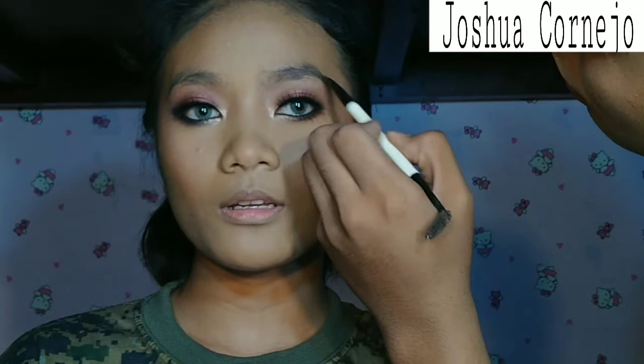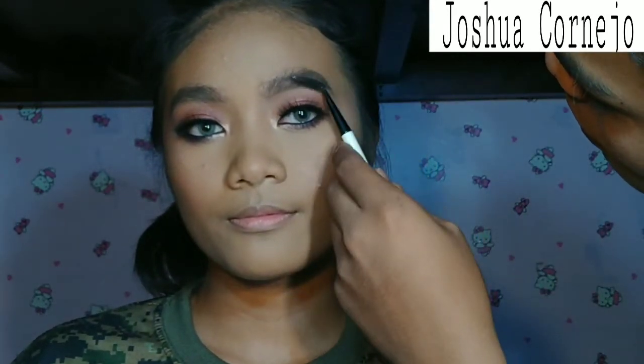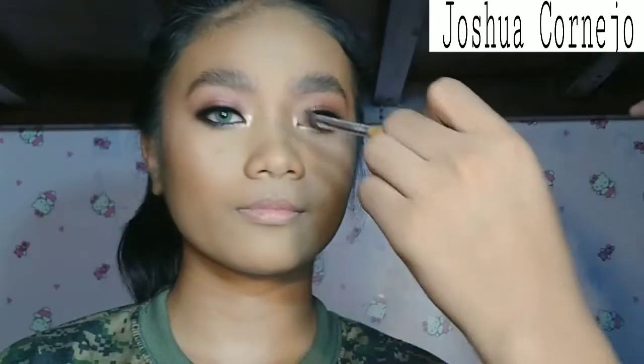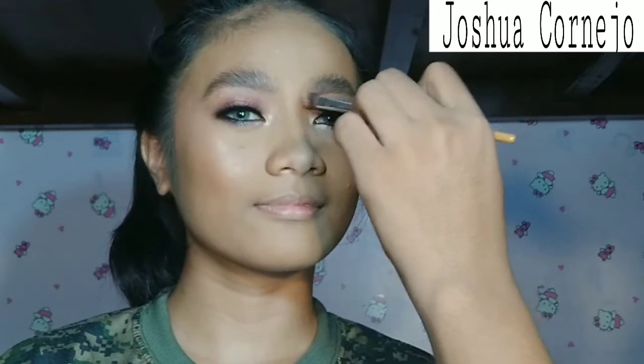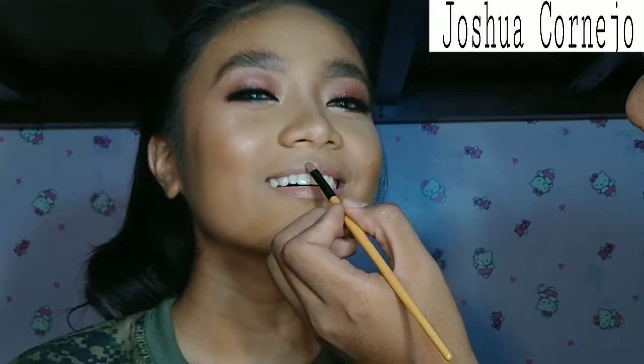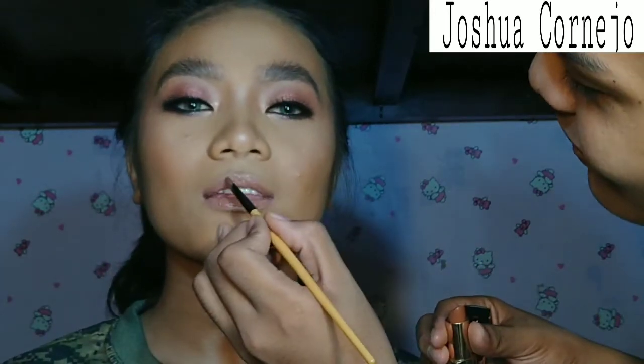For the brows, I'm just going to feather them out using the Everbell brow powder because I want to make the brows more feathered, bushy, and natural. I'm using the eyebrow mascara just to make them fluffier and bushier. For the nose contour, I'll be using the same palette I used earlier on the base. And for the lips, I'll use the Everbell skin and top it with a darker shade in L'Oreal. I'll be spritzing some MAC Fix Plus to complete the look.